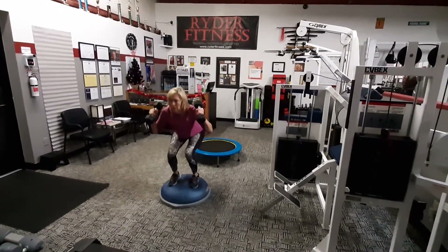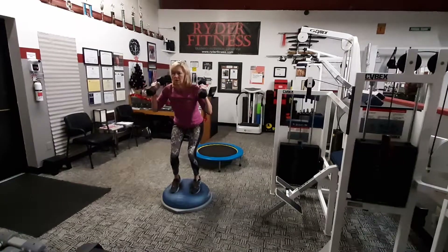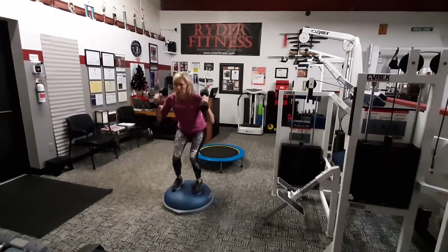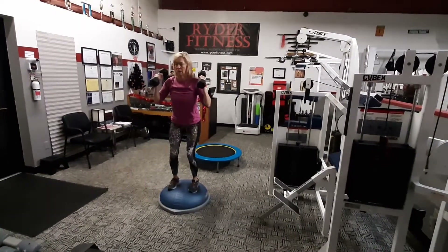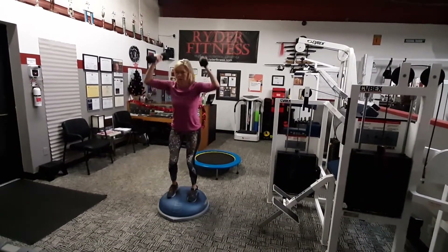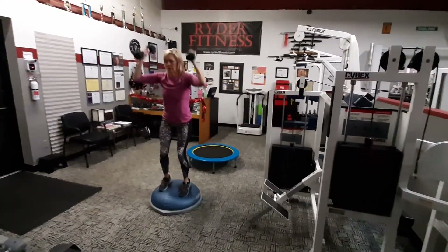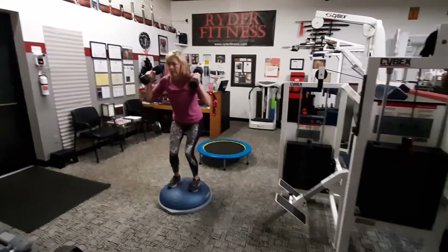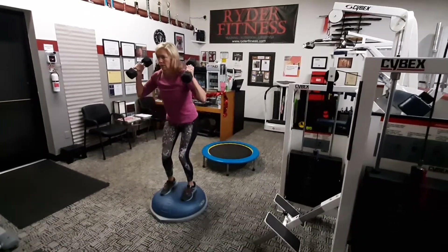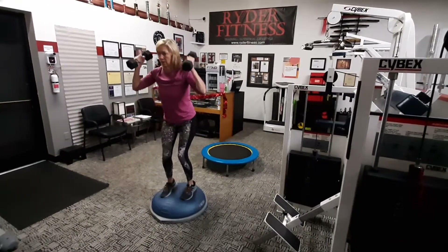You got this. Here comes four. Good job. Number five — that's a third of the way there. Here comes six. Seven. Awesome. Here comes number eight. Number nine. Ten. Just five left. You got this. There's five.